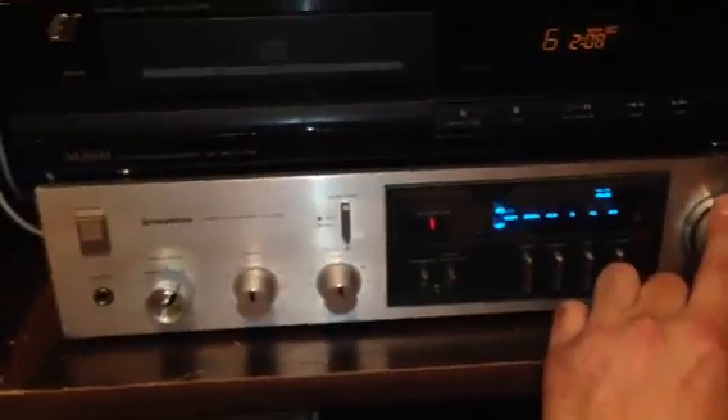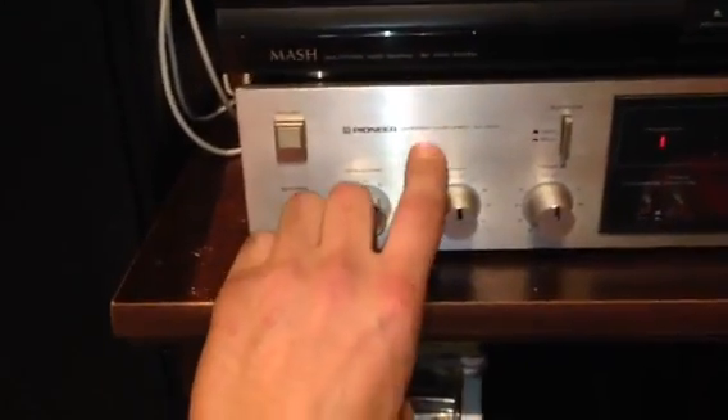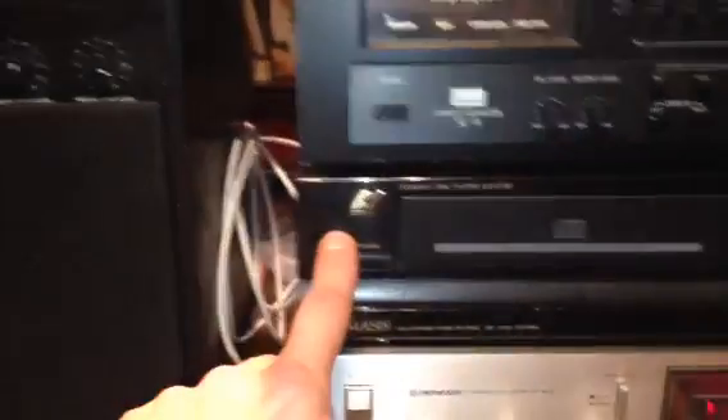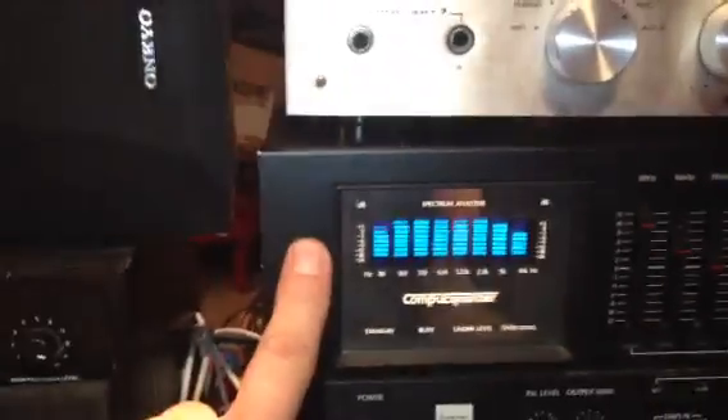I got the Pioneer SA-520 from the junkyard — it was full of water when I poured it out and it runs. It's not quite audiophile stuff, a little below that, but it's good stuff. I'm also working on the Sansui, and you saw the video on the Compu Equalizer I found — I also had to pour water out of it; it had been rained on several times.